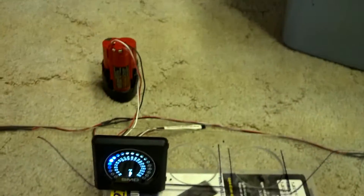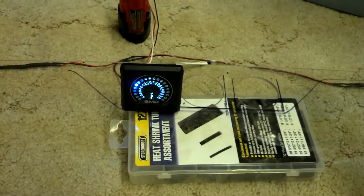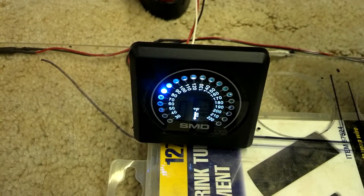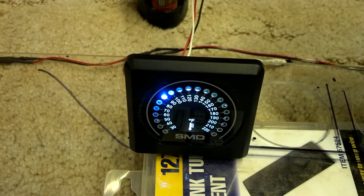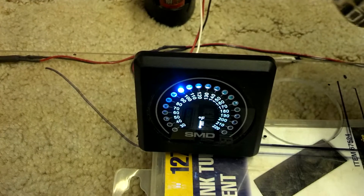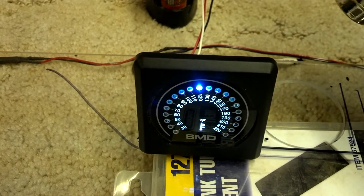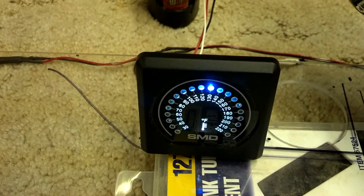Give it a little try. The fans just kicked on pretty slow, a little faster, and now they're at full power.